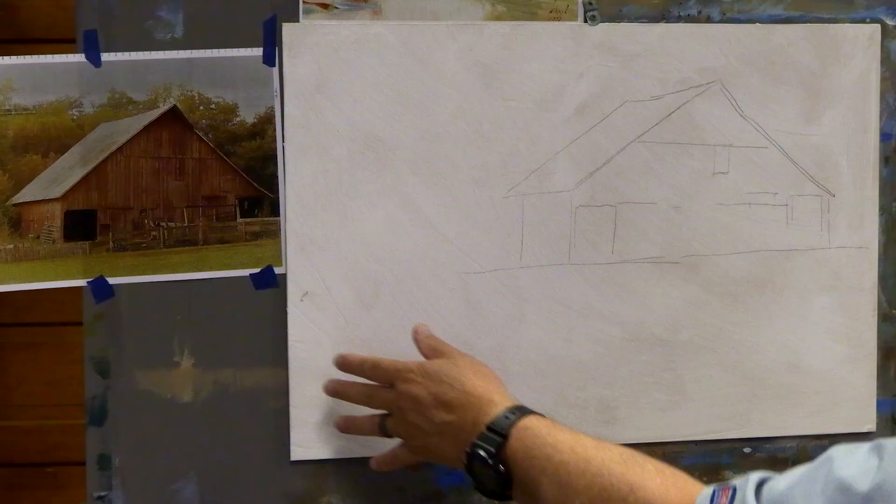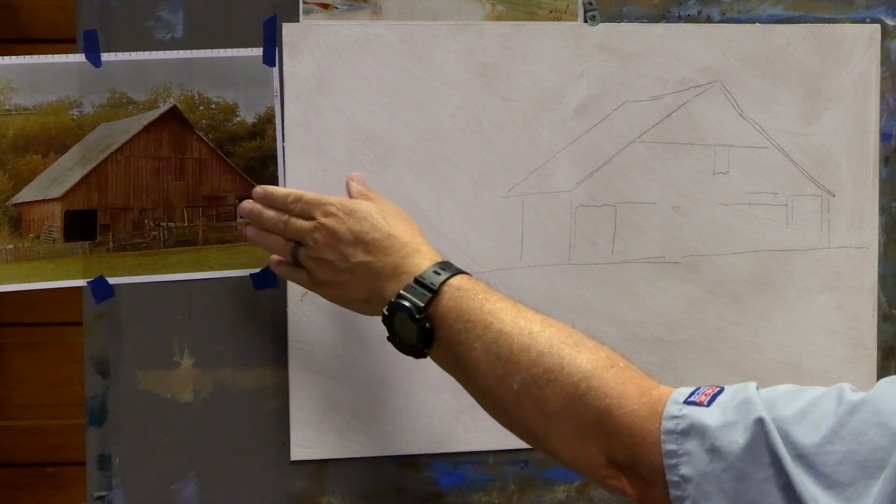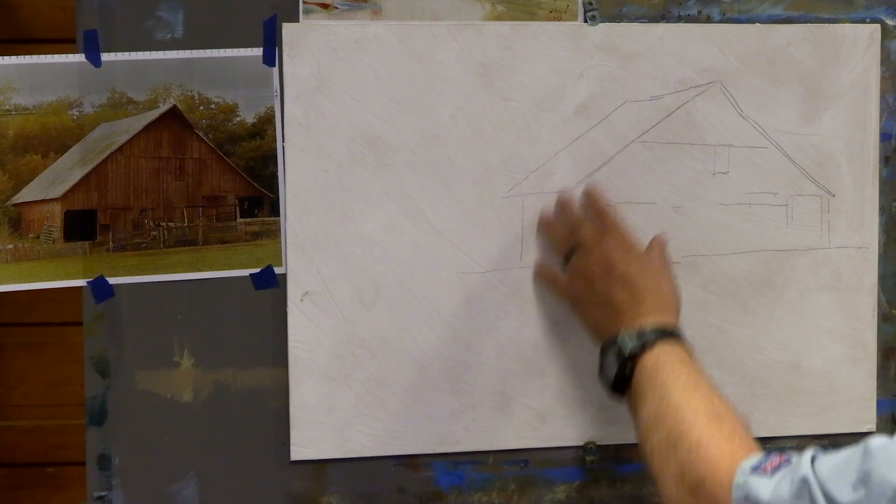Welcome back. We're continuing our landscape studies — I promised we'd try alla prima, doing it in one setting. It's late afternoon so I may finish tomorrow morning. We're starting the Richard Smith grand manor style I've been promising, doing it with acrylics. I have a board about 24 by 16 inches, and a reference photo from a Facebook page called Abandoned Nebraska — beautiful old barns — and I just absolutely loved this one.